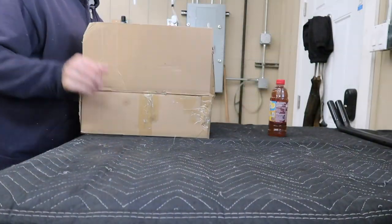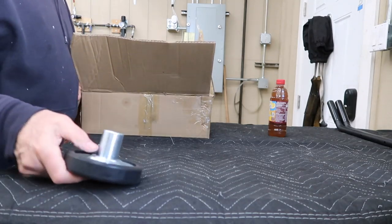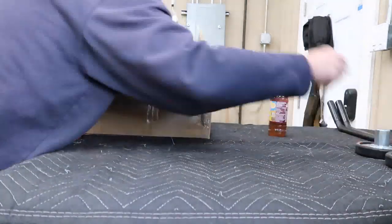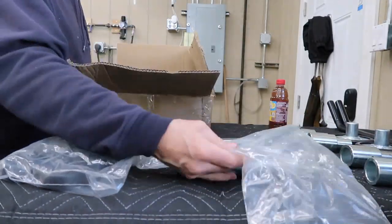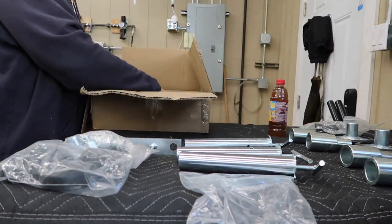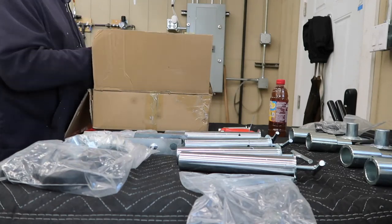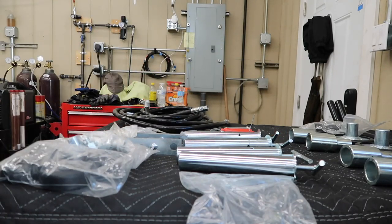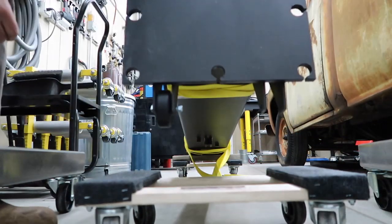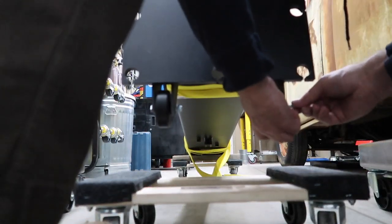The excitement rises as we unpack the accessory box. We install the wheels on each column — these wheels help one person to be able to move a column.